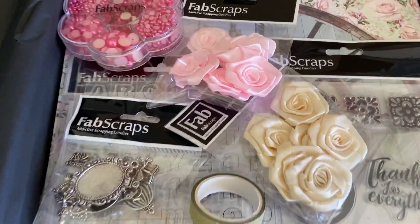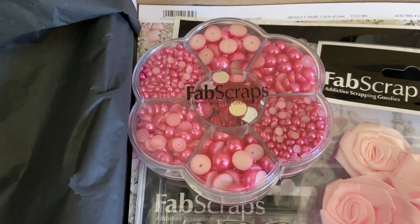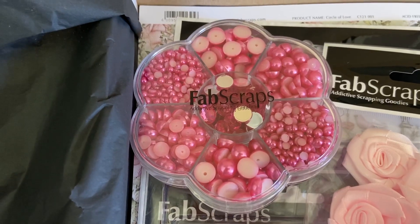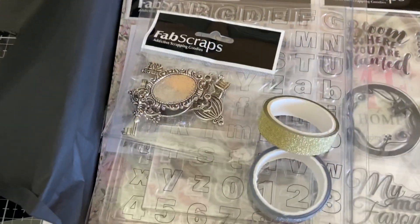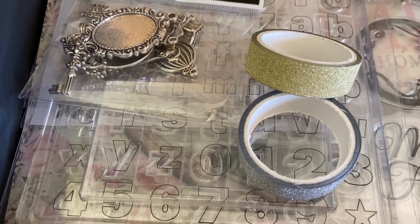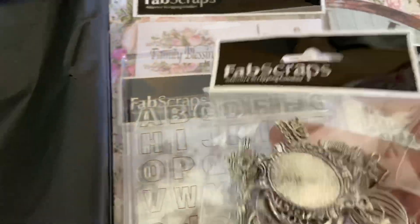Let's see what else is in here — oh wow, pretty flowers! Who doesn't love satin flowers? And I really love these flower pearl sets — pearls in three different sizes: mini, medium, and large, plus a center stash of bling. Who doesn't love bling, especially pink bling! And here is a lovely bag of what looks like really pretty charms, so I'm excited to use those.